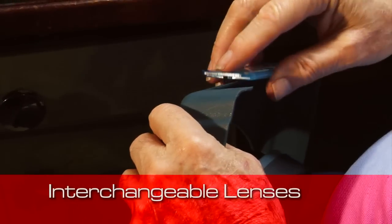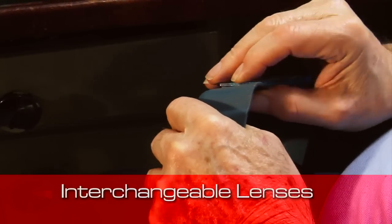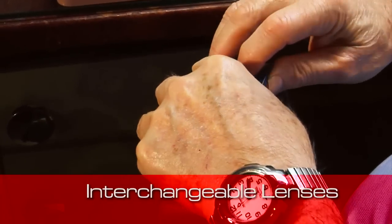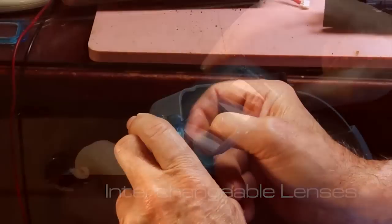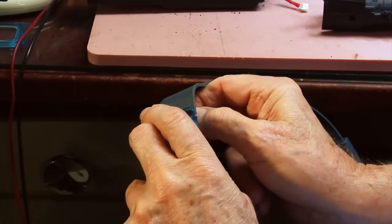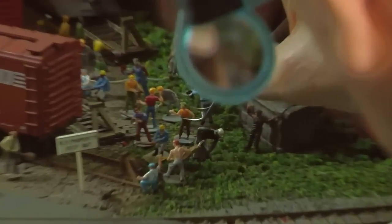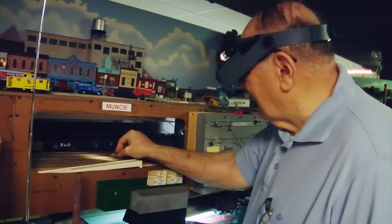For different types of work, the OptiSight comes complete with three different lenses. The Optivisor has interchangeable lenses at six different magnification levels. For even more flexibility, you can add the OptiLoop for an additional two and a half times magnification, and the visor light if you need illumination.